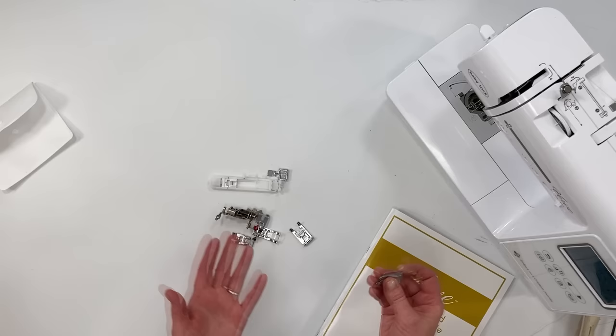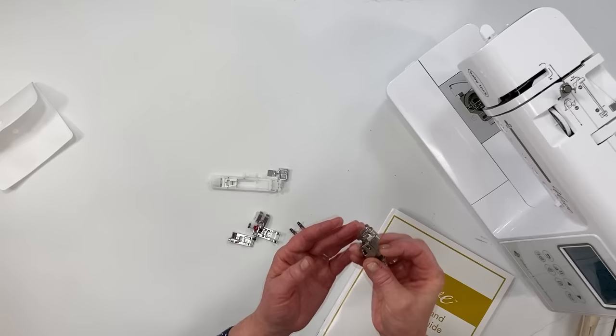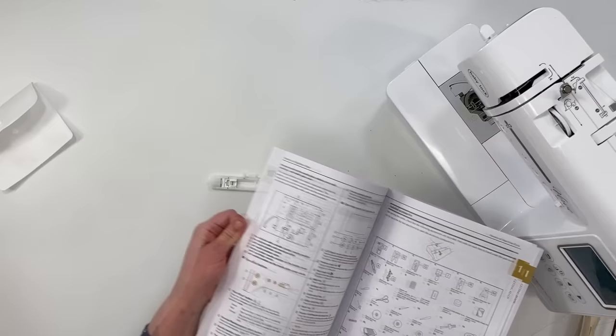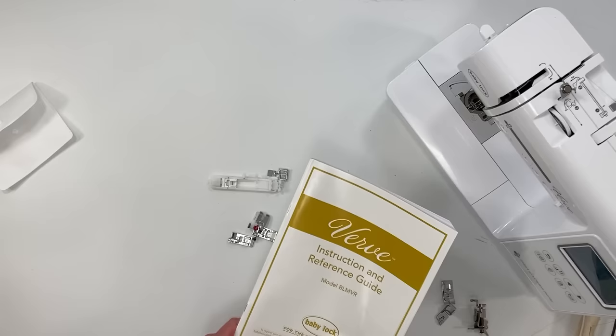There are other fancy presser feet you can buy for your machine. For example, there's a rolled hem foot — great for rolling very sheer fabrics into a narrow hem — and a free-motion applique foot with a flat bottom for quilting and other free-sew work. Your sewing machine manual will show you other foot options and how to use them. Don't be afraid to read through your handbook — when I finally did, I discovered cool things I could do with my machine that I never knew before.